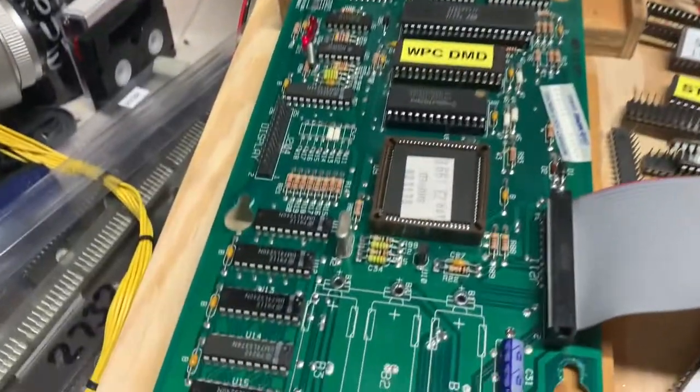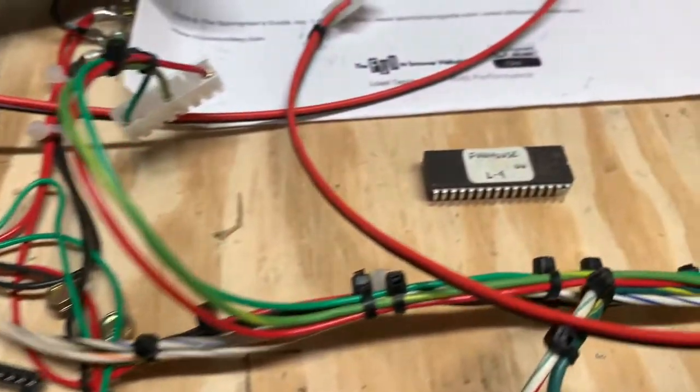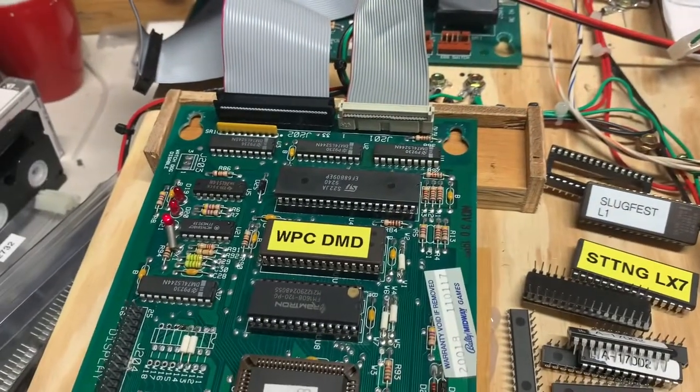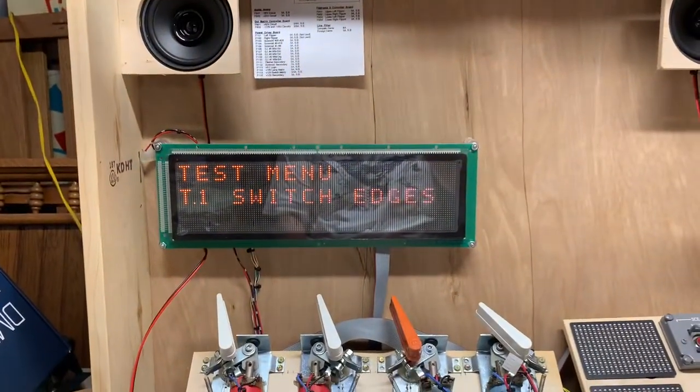So this board is good to go. I thank you for sending it — I think you're going to enjoy it. I'm going to put the Fun House ROM back in here. I could not test it with the Fun House ROM, but I'll make sure it boots, because Fun House is an alphanumeric display. Thanks again.